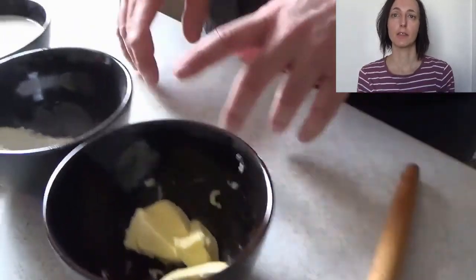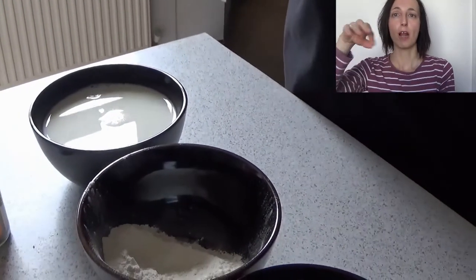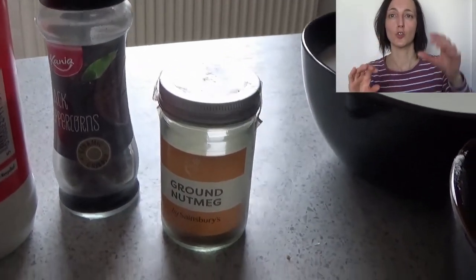Hello everybody and welcome back to Cook With Us. Today we are going to make bechamel, which is really good with lasagne and several other recipes. The common recipe for bechamel says we need one part of butter, one part of flour, and ten parts of milk. For this recipe we are going to use 50 grams of butter, 50 grams of flour, and 500 grams of milk — I'll put the proportions and all the ingredient amounts in the description. We need salt, and I like to add nutmeg and pepper, but that is up to you.